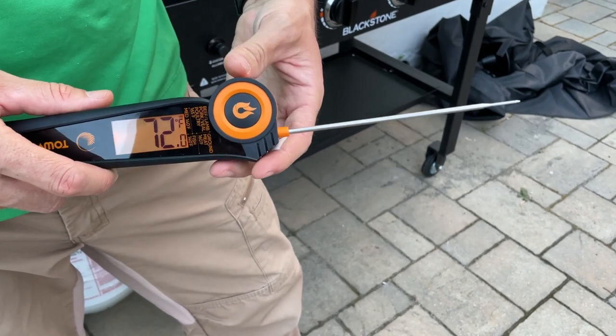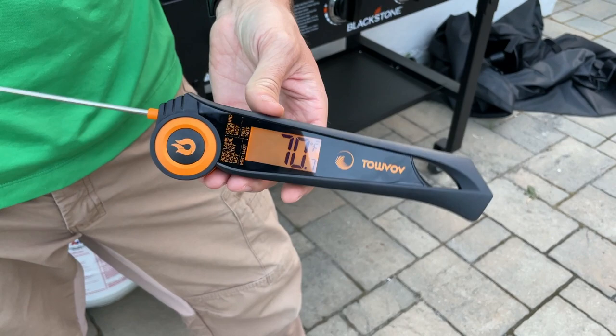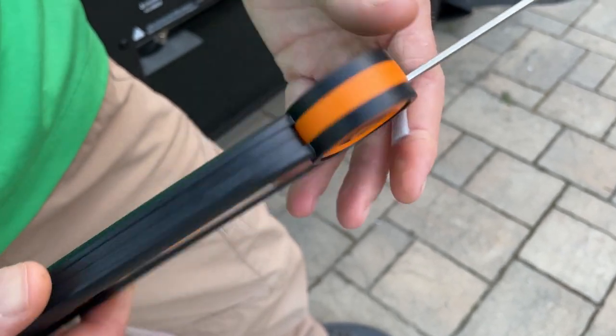So no matter how you're holding it, it will display that temperature in the correct position — I think that is so cool. You also get a nice list of the different temperatures for the different meats right on the device.